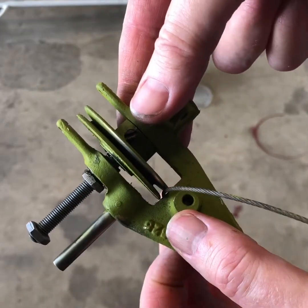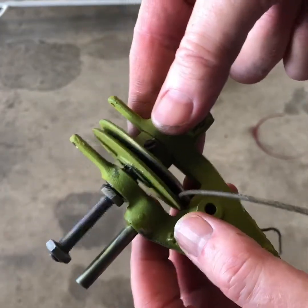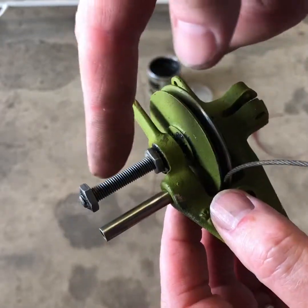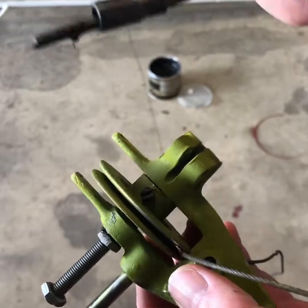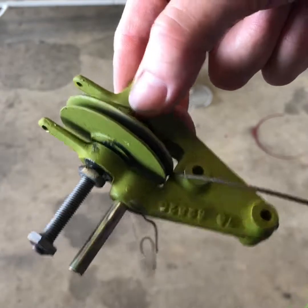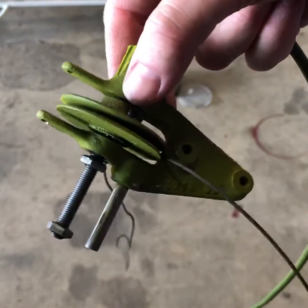So if you ever need to take one of these apart, you'll know how. I took it apart, bead blasted all of this, cleaned everything, polished, and re-greased — so everything should be good to go. Just in case you ever need to take apart your elevator trim, that's how it works.